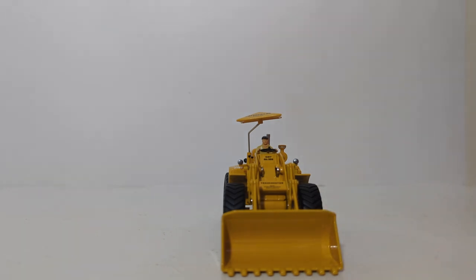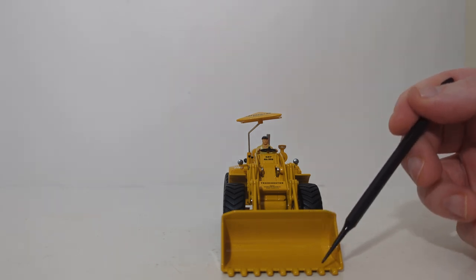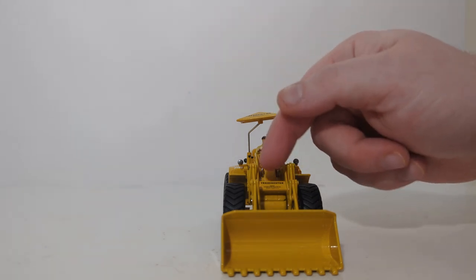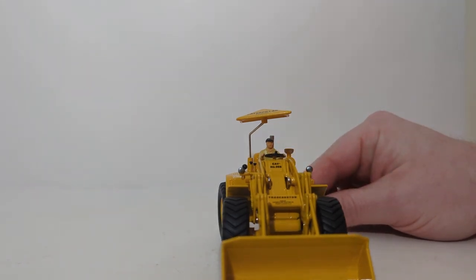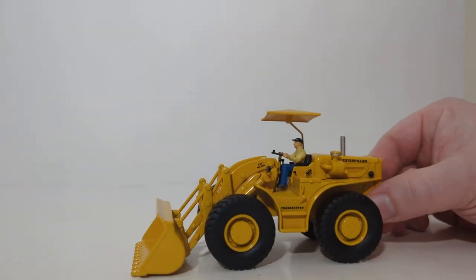Moving towards the front, you have this large bucket with a series of 9 teeth and a large reception area for material. You also have Traxcavator written out in black, which is a little hard to see. Below that, written in very small but legible lettering, it reads: made by the Caterpillar Tractor Company in Peoria, Illinois, USA. That covers the details and decals.